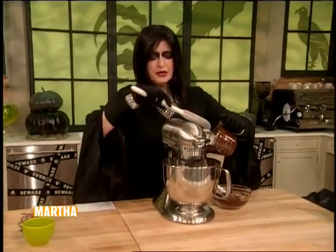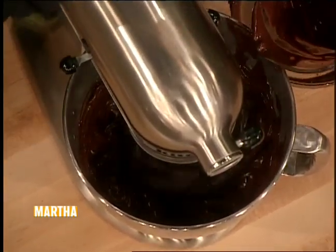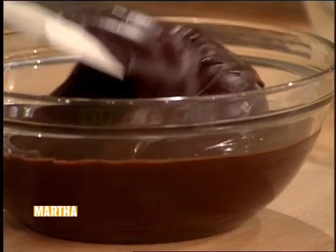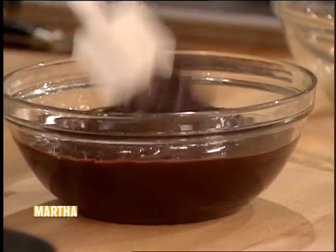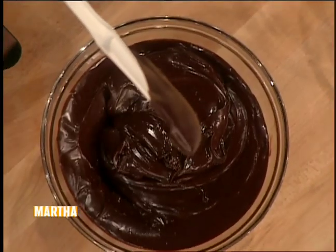Here we go with our lovely chocolate — add the softened cocoa and beat until smooth. This is a delectable, delectable frosting. It is so glossy and smooth and fudgy. Let the chocolate icing stand for at least 20 to 30 minutes because you want it really just like that.